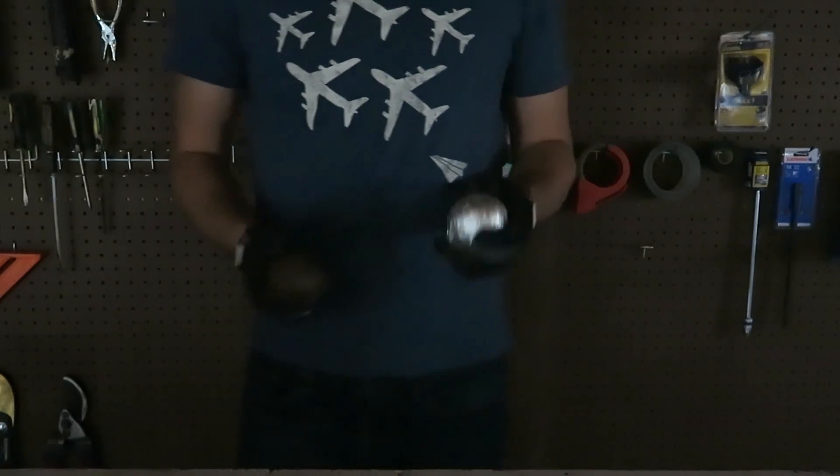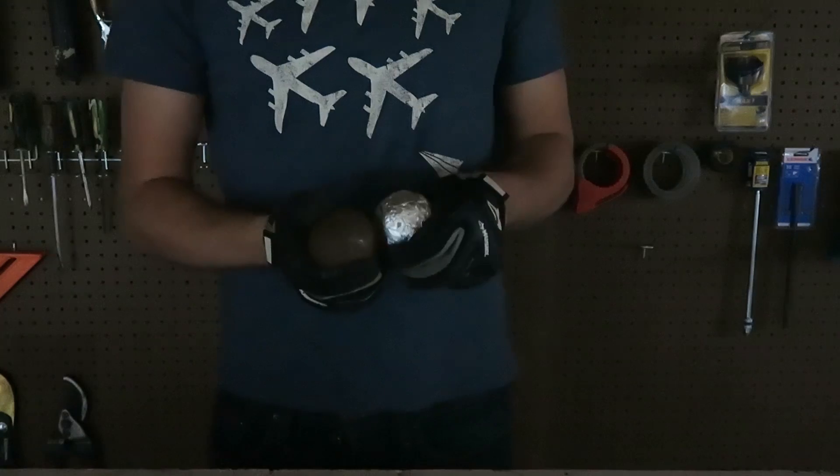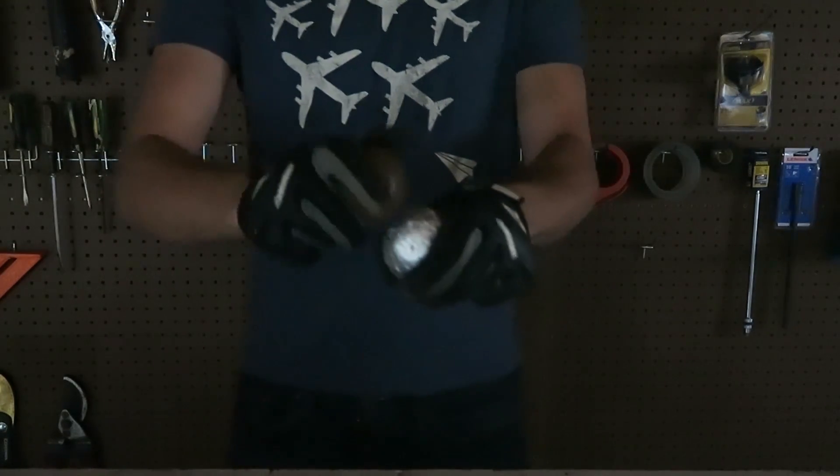If you're going to try this experiment, make sure you do not try this without adult supervision and you have safety glasses and goggles.